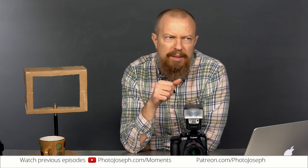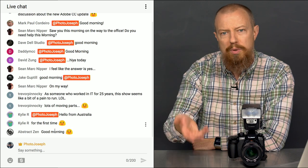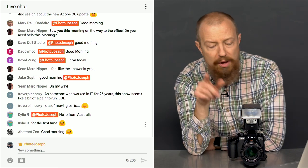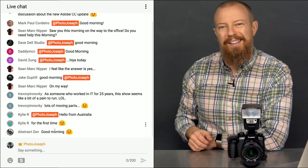Good morning and welcome to PhotoJoseph's Photo Moment, the first thrice-weekly live show on photography, video, and anything camera-related here on YouTube every Monday, Wednesday, Friday at 9:30 a.m. Pacific Time. If you can be here live, that's super awesome because you get to participate in the chat, ask questions. If you have a question for me live, make sure you type at PhotoJoseph so it shows up in red on the screen.